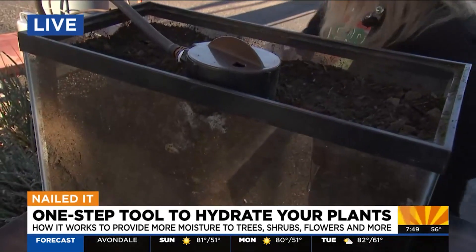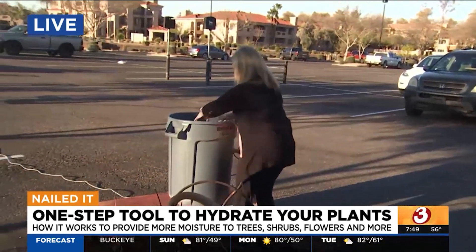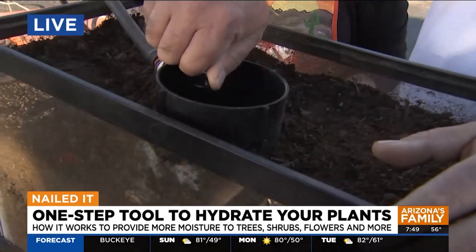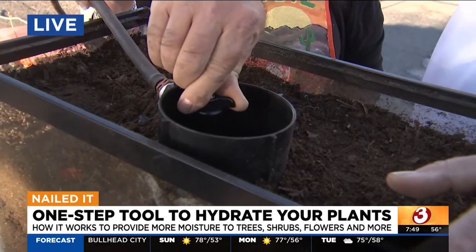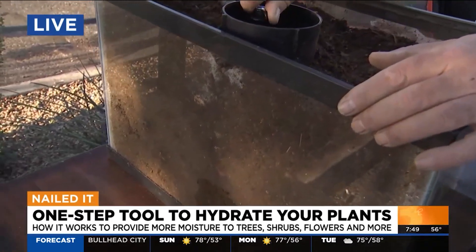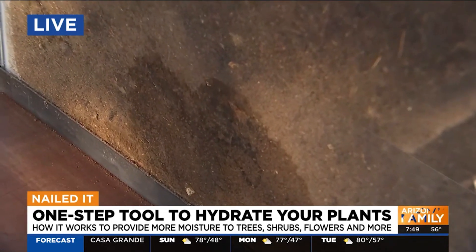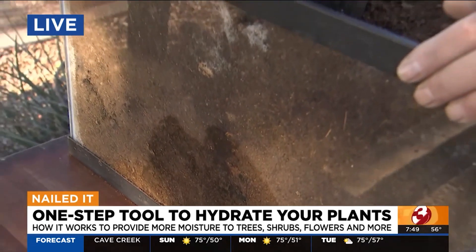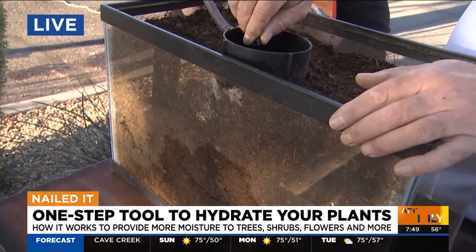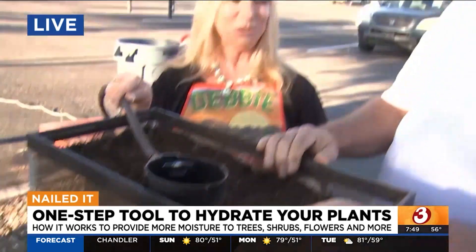So we're going to show you how it works now. We're going to show you how the water moves through the soil. You can see how the dirt is getting hydrated underneath. When you put this in, it's level with your dirt and it has a brown cap, so you're really never going to see it — but it's working hard for you underground. As you can see, all the water is coming through the dirt where it needs to go and really doing its job.